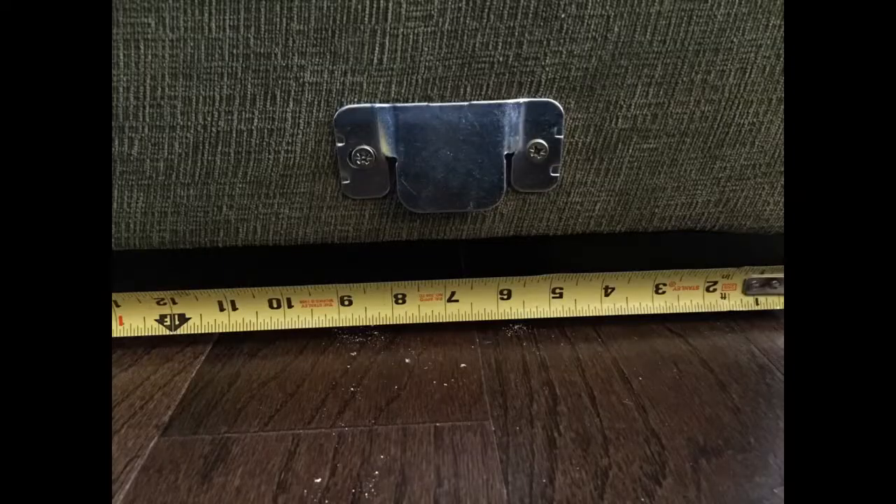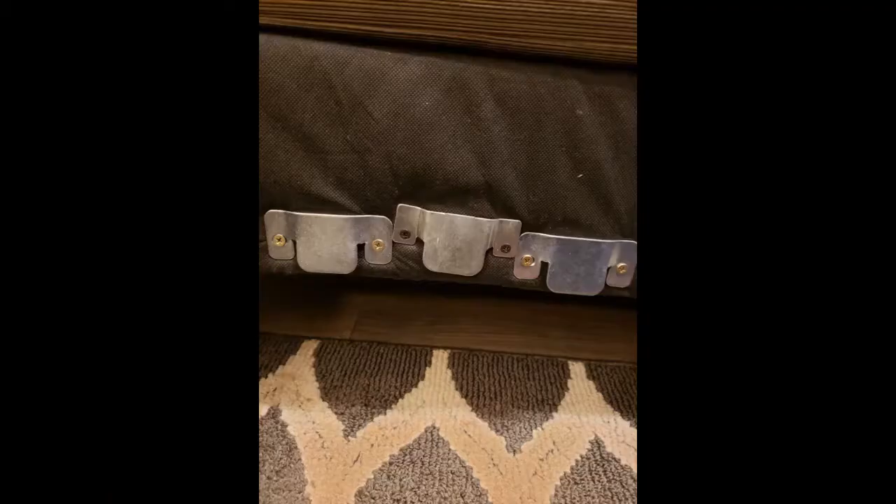I had to search the internet for instructions. The brackets clip together — you mount them on the two sides that will touch. One side points upward, the other side points downward and they slip together. I didn't like having to put screw holes into my leather couch, but it was worth it. I finally have a sectional that can be used to the fullest.